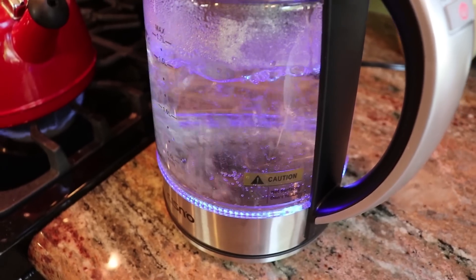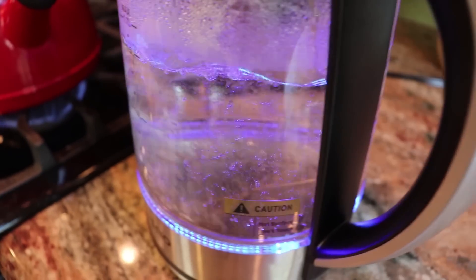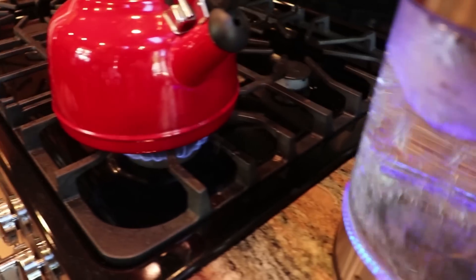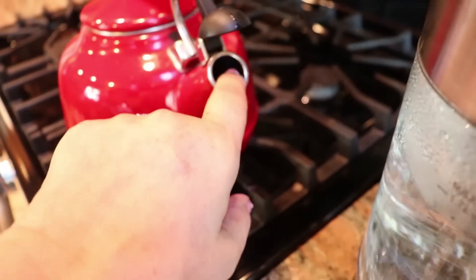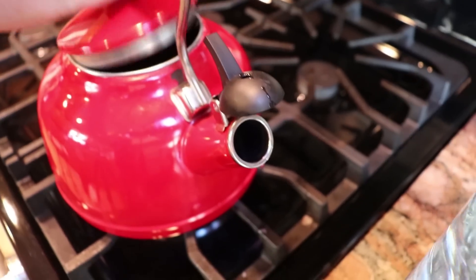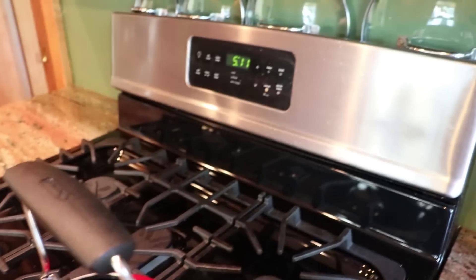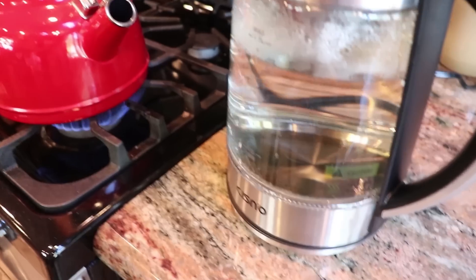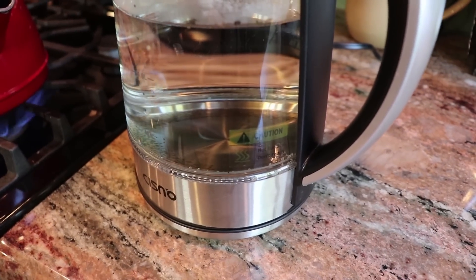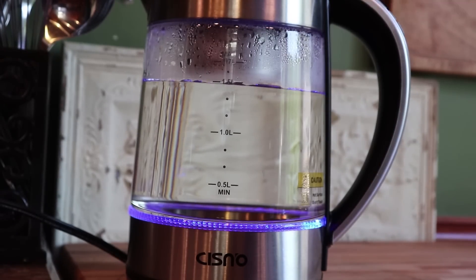Okay, water is at 205 degrees and it's boiling — it's ready for my tea. Over here on the regular kettle, we're not moving; I don't even think I have heat coming out yet. We started at seven and it took literally three minutes to boil the water. My water is boiled — let's go ahead and make some tea. It took literally three minutes to boil 1.5 liters, and my regular kettle was nowhere near ready.